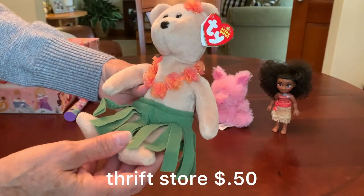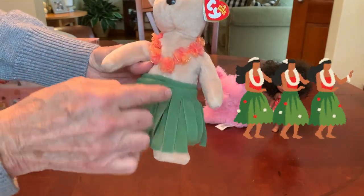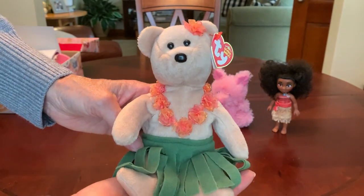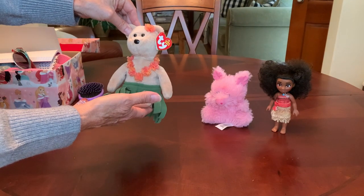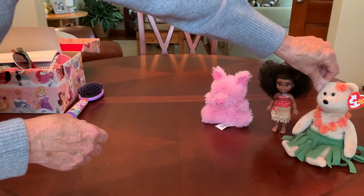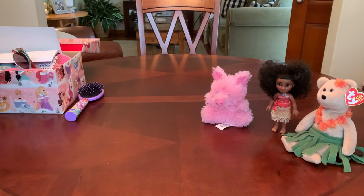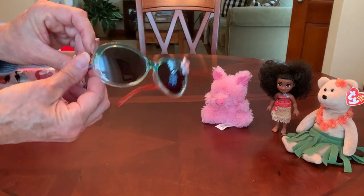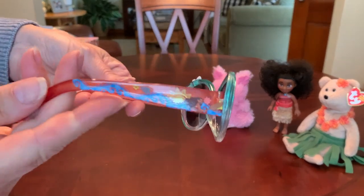Her name is Alana. She has a felt grass skirt and a lei. Alana is actually what began my wanting to do this shoebox with a Moana theme — I thought she would work out perfect. She's also got a pair of Moana sunglasses, $1.00 last year from Walmart on clearance.